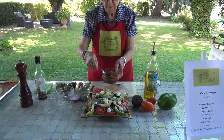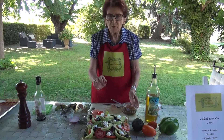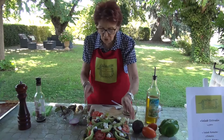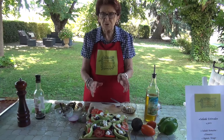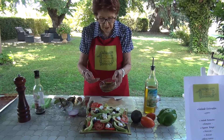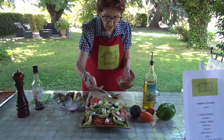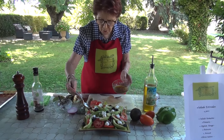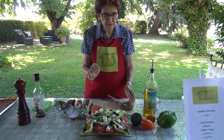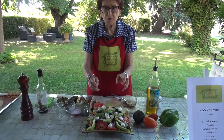Now, you are going to add your seasoning, but be careful — I've prepared my salad and I'm not going to eat it yet. So I'm not going to add all the dressing. I'll show you just a touch of vinegar and oil, but you should add your seasoning when you serve your salad, otherwise your salad will be soggy and it will not be good.